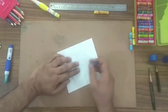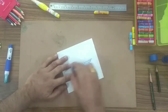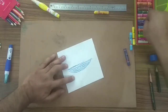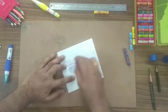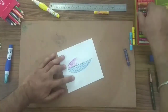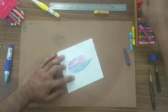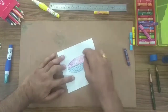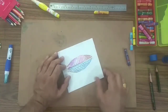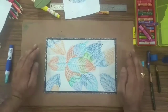You can use any color. You can use multi-color also. So now this is your final crayon color shading sketch. I have already made a full sheet — I am showing you. This is your final crayon color shading sketch.